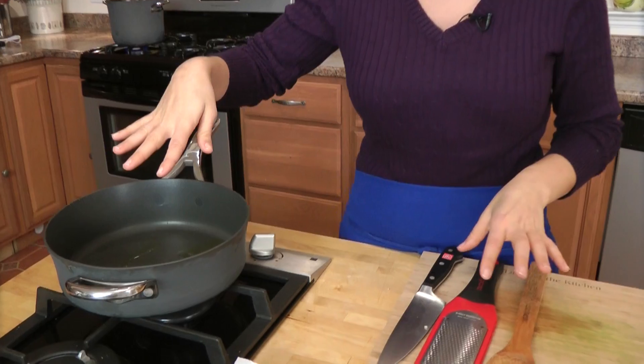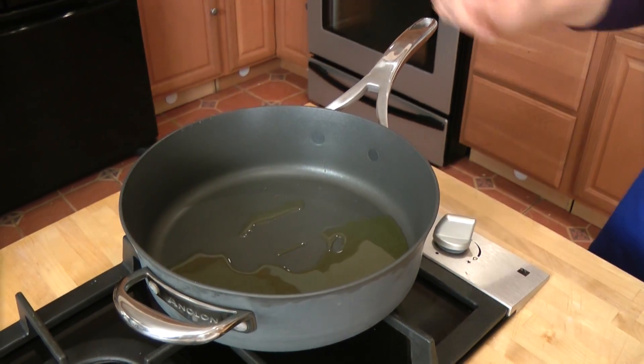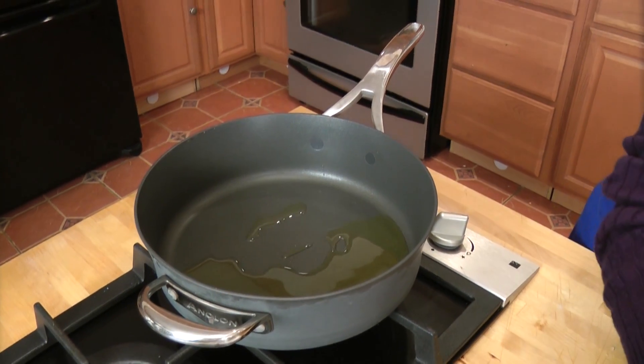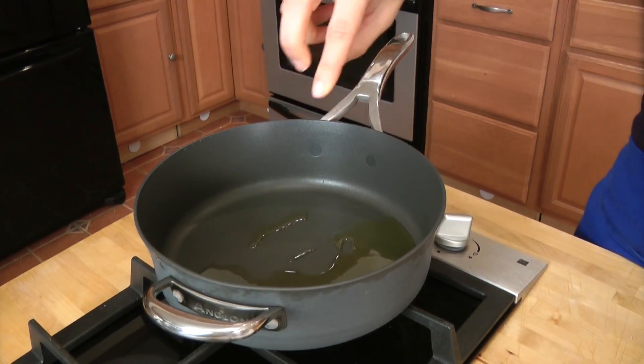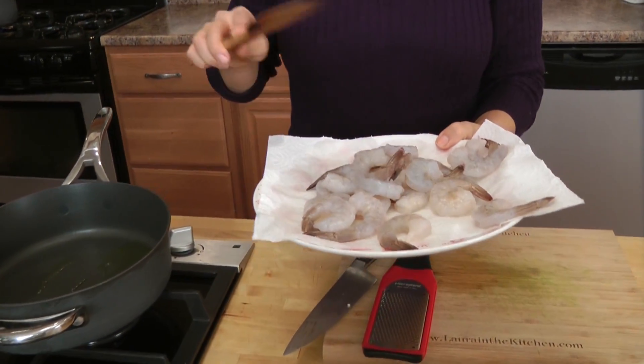In this non-stick pan with high sides, I've got about two tablespoons of extra virgin olive oil over medium-high heat — I'm actually going to crank this up a tad. Let's see if it's hot yet; we'll put a piece of garlic in. That looks good. Now I'm going to add in my shrimp. A quick tip: whenever you're cooking seafood like shrimp or scallops, I always rinse them when I bring them home, and then before I prep them, I line them on a paper towel-lined plate — it absorbs the extra water so your seafood gets a good color instead of steaming too quickly.